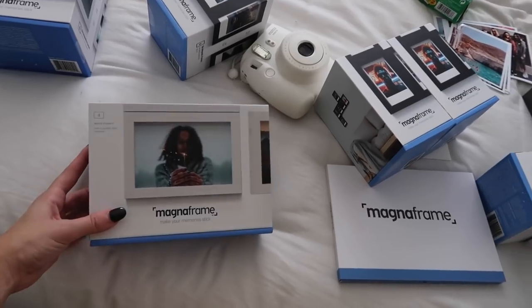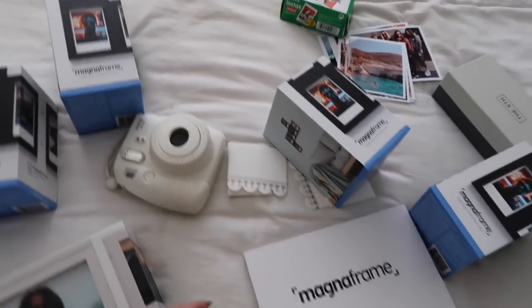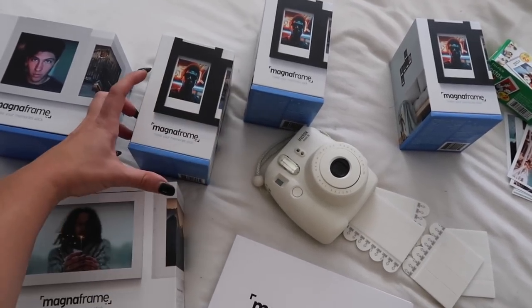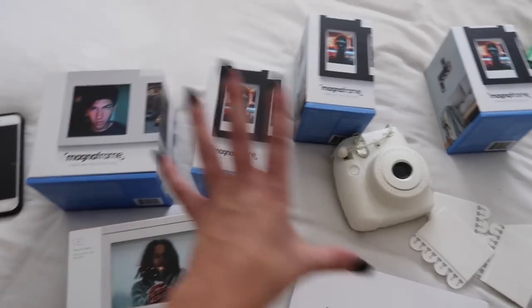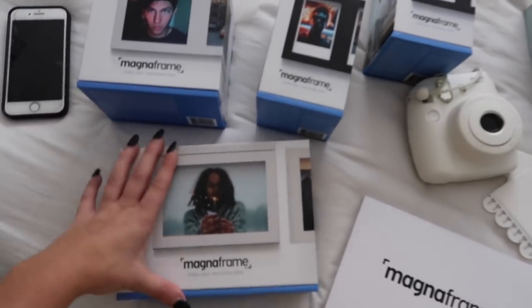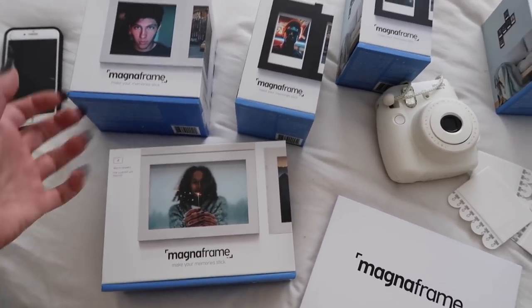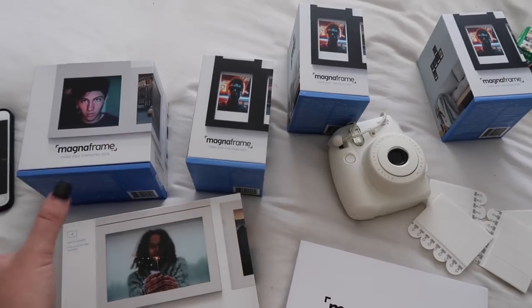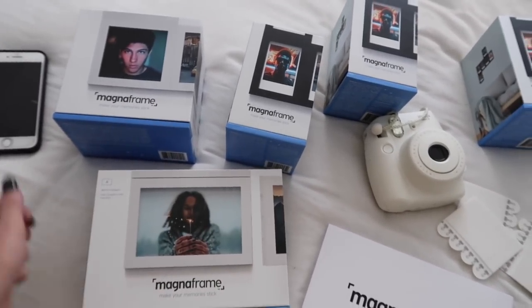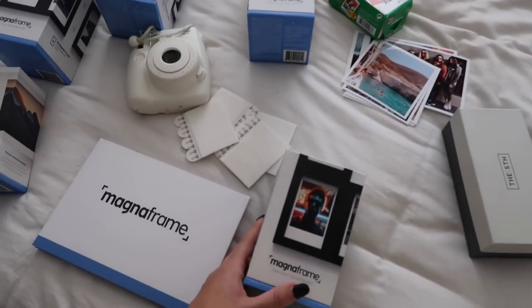The main thing I'm super excited about in this video are these frames I just opened from the company Magna Frame. I recently learned of this company and I think it's the coolest idea ever. I have little frames for the instax mini film strips — pictures you take on those — as well as some four-by-four frames and some four-by-sixes. What's really cool is that you only nail one of these into the wall and then they're magnetic, so it's basically a very easy way to do a gallery wall without having to worry about making sure everything is even and level. You can snap off and rearrange your gallery wall at any time.